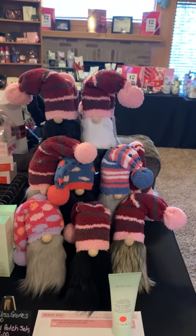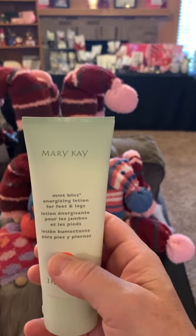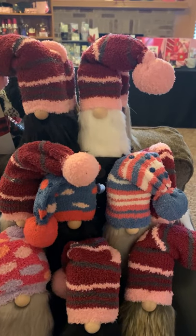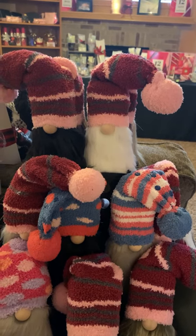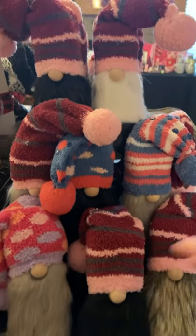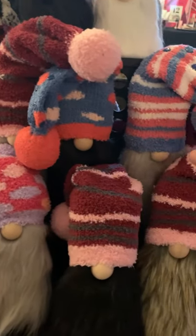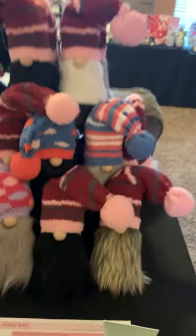We have the Mint Bliss gnomes — aren't these adorable? It is the Mint Bliss Energizing Lotion for feet and legs. This stuff is amazing. It's a cool mint formula with key ingredients that help create a cooling sensation that will help your feet and legs feel revived and energized. Perfect for the days when you're on your feet all day. It helps moisturize your legs and feet. Under here is just a little box with some soft fuzzy socks. So they'll have their soft fuzzy socks and the energizing lotion, but they're different little gnomes.